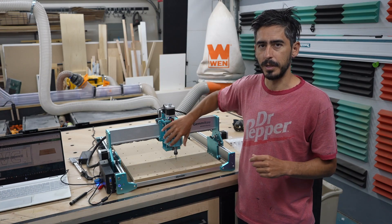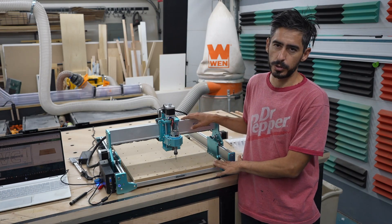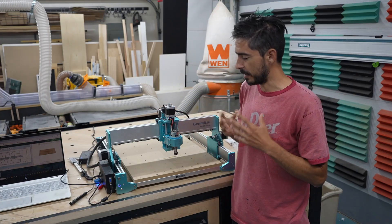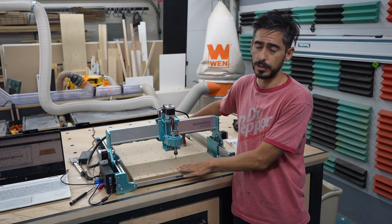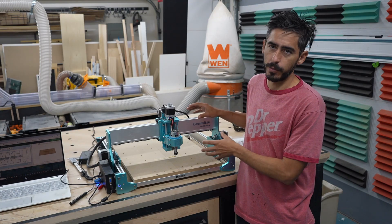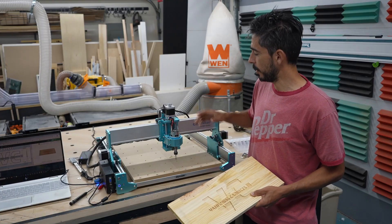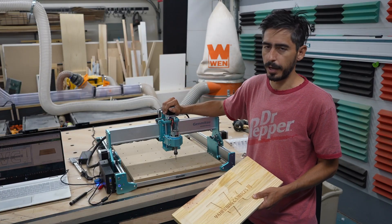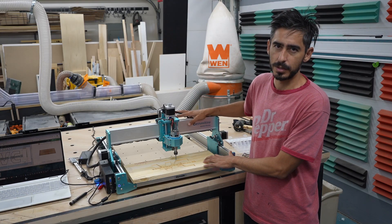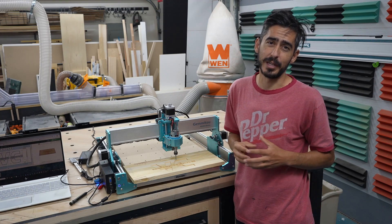My two favorite things about this machine are the size of the cut area — it's really big so I can get some really large workpieces in — and the price, especially relative to the cut area you get. I've looked at a bunch of machines in my research and this is definitely one of the best value for cut area. From my experience so far this seems to be a great tool for beginners just starting out. I'm very excited to continue learning, get better at the software, and start putting this to use in projects. Thanks so much for watching — hope you enjoyed, and I'll see you on the next one.